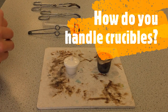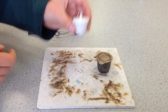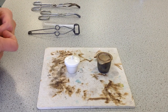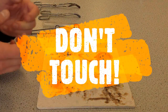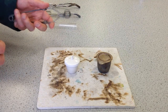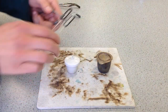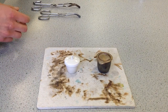How do you handle crucibles? Well, when they're cold, there's nothing wrong with using our fingers in order to pick up and put crucibles down. But as we're going to be heating substances to a high temperature, we need to know how to handle these safely when they're hot. The golden rule here is: do not touch. Another very important thing is to use the right tools. These are test tube holders — they're designed for holding test tubes, not for holding crucibles.